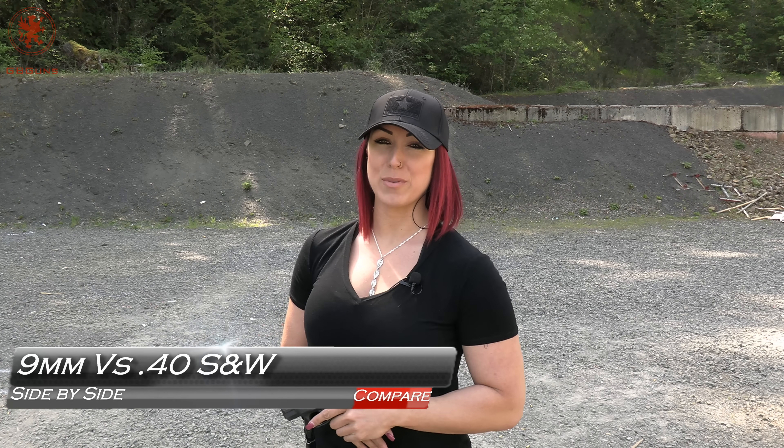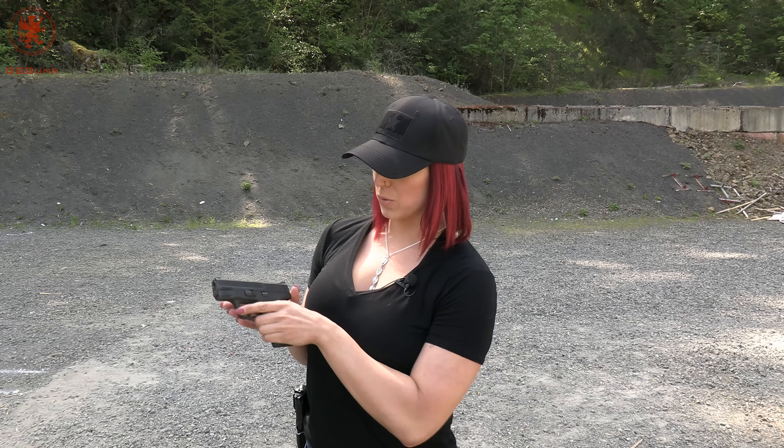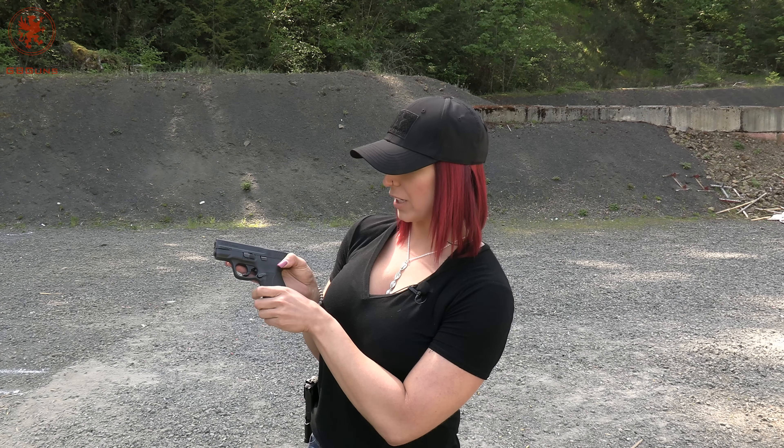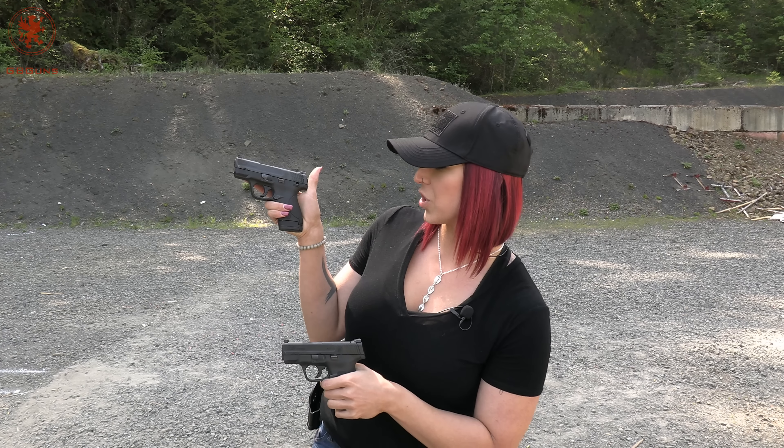Hey! Burgundy Bomber here and I am here with Graham of GB Guns. We've had a ton of requests for a review on a .40 cal, and up until now we have not had one available. So today we have the M&P 9 Shield 2.0 and on my hip here I also have the M&P 40 Shield.